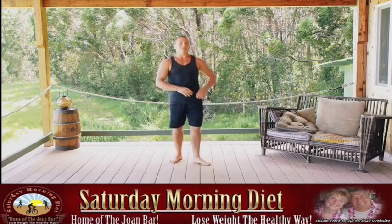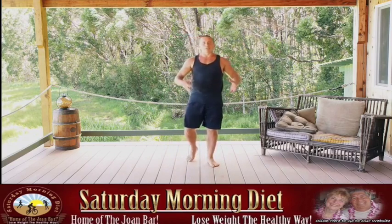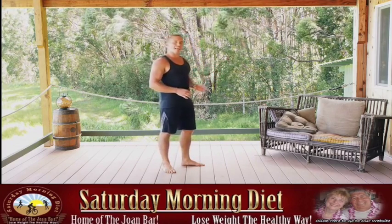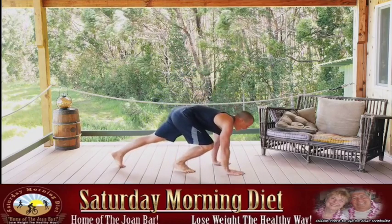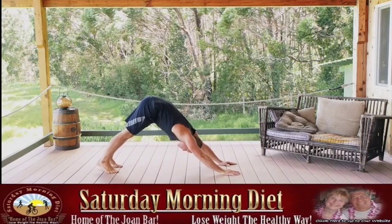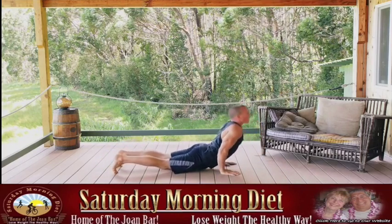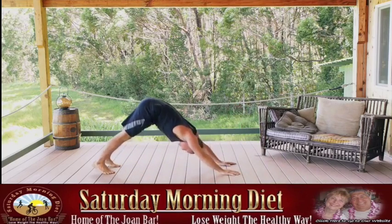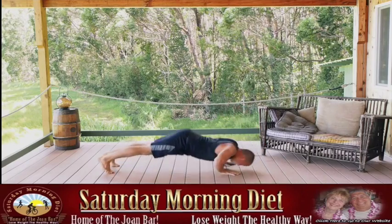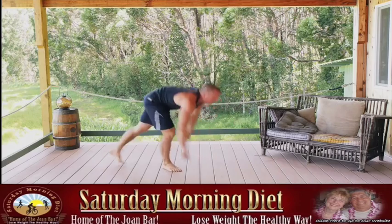When you feel your heart rate relax just enough, go ahead and get down for dive bombers. Push the butt up high, keep the elbows in tight as you duck down and through, then back up the same way you came. Exhale as you're pushing up. Keep those elbows in tight throughout all 10 reps.